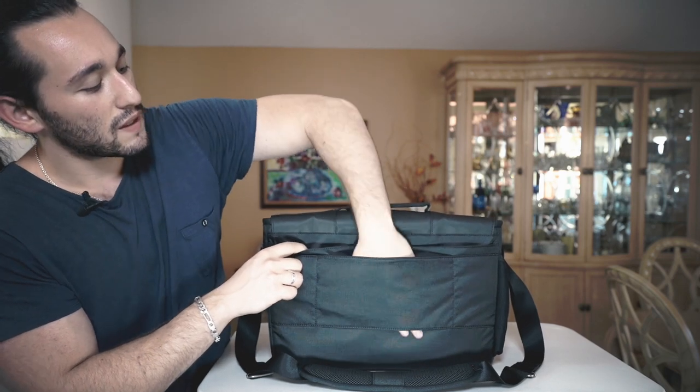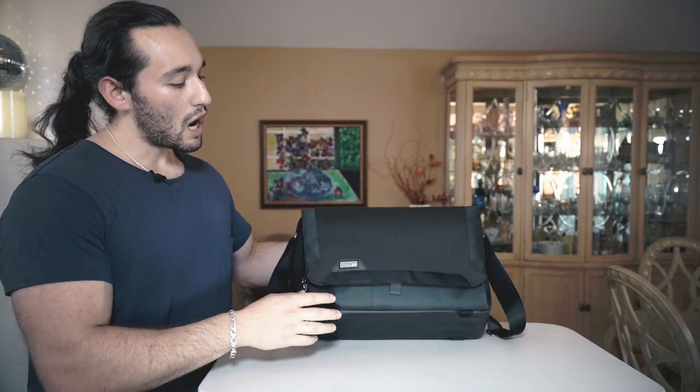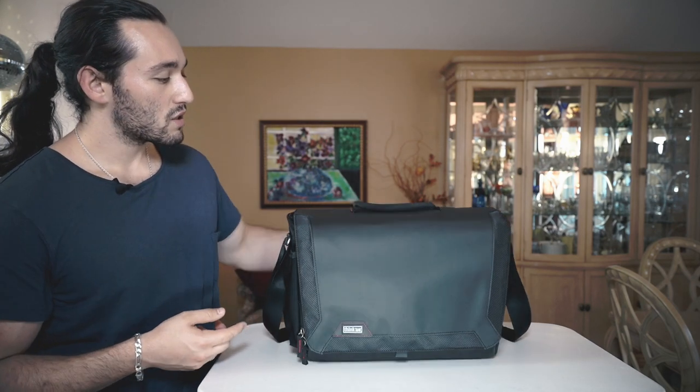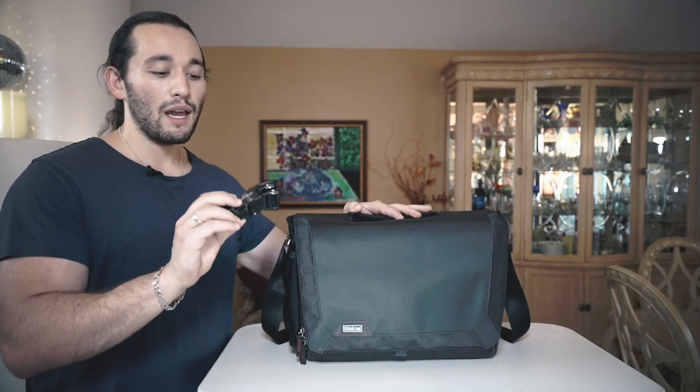That's a great feature that Think Tank Photo incorporates on a lot of their bags. Here's another cool feature — on the bottom of the bag we have four different anchor points, meant so that we can mount our own tripods onto this bag. Think Tank Photo gives us a free strap included in this bag, and this will allow you to mount your tripod so you can carry that around with you as well.